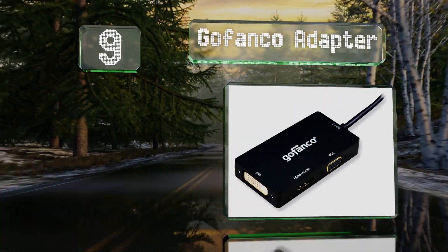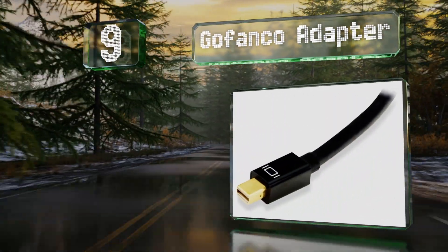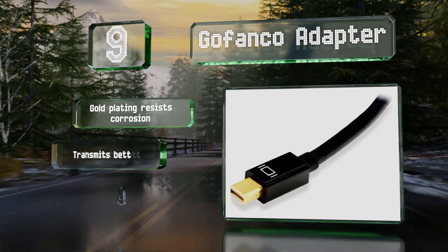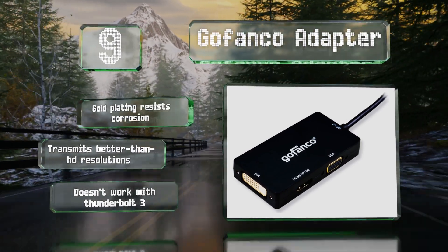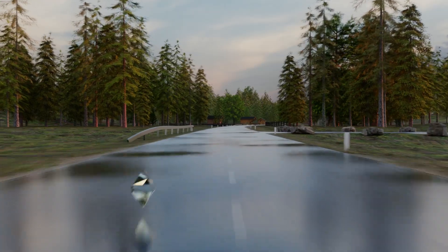At number nine, the GoFanco adapter includes a handful of auxiliary video connectors for systems that still use the first or second generation standard. It adds DVI and VGA plugs to support a wide range of modern, recent, and legacy monitors. Its gold plating resists corrosion and it transmits better-than-HD resolutions, but it doesn't work with Thunderbolt 3.